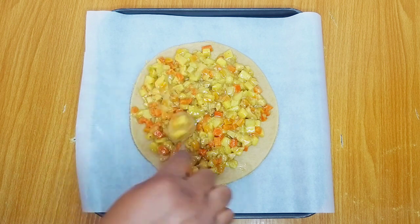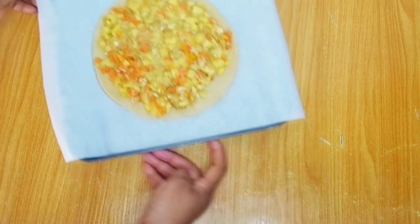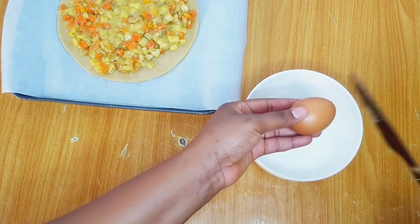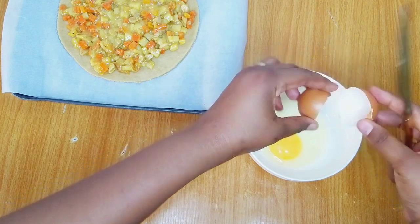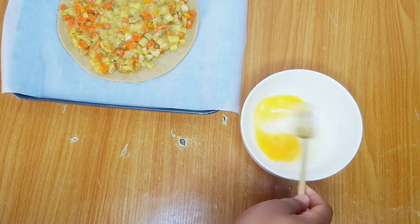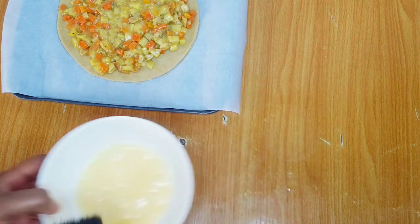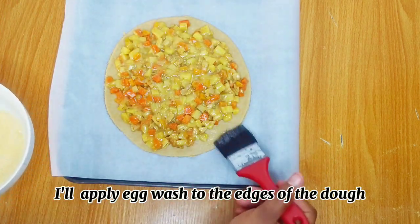I hope you're enjoying the recipe — let me know in the comments. At this point I'll prepare my egg wash. I want to use it to seal the dough and keep the filling in place. I'm using one egg for this — I'll whisk the egg properly and apply the whisked egg on the edges of the dough.